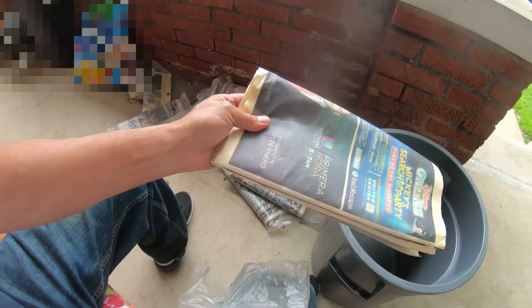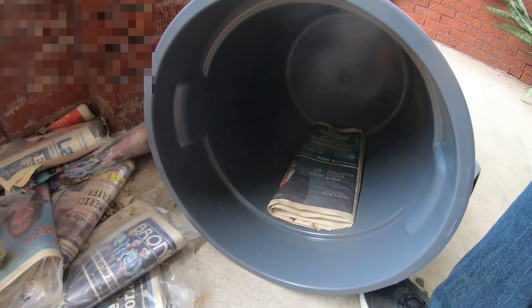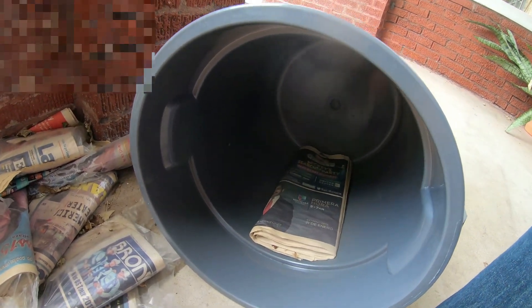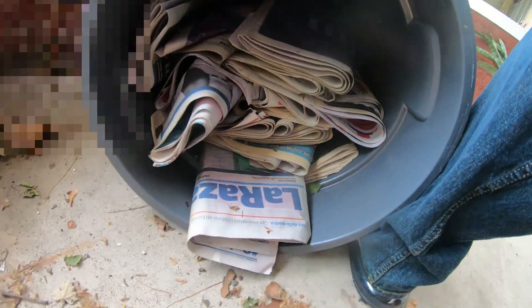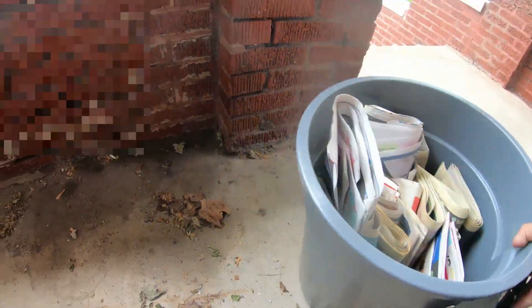So I take all these newspapers out and just put them in the bucket like this. I'm going to take them all apart — plastic goes in the garbage, leaf blower sweeps off the garbage. And there is all the newspapers for the worm bin.